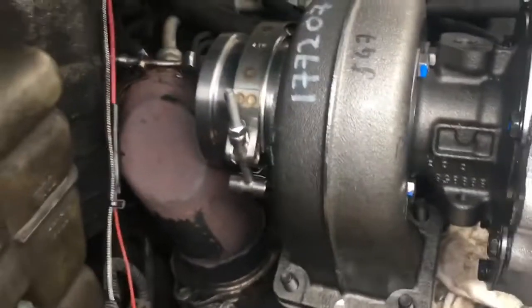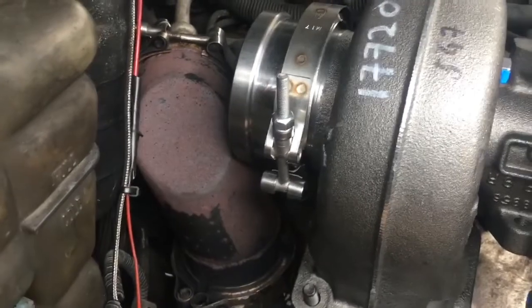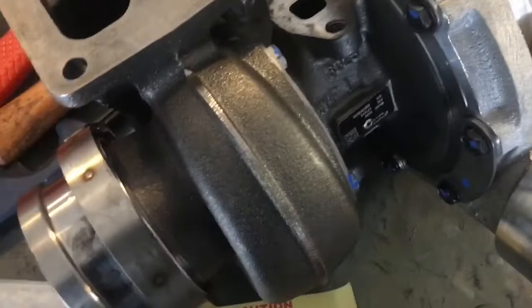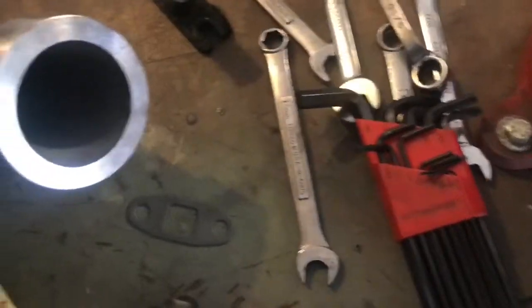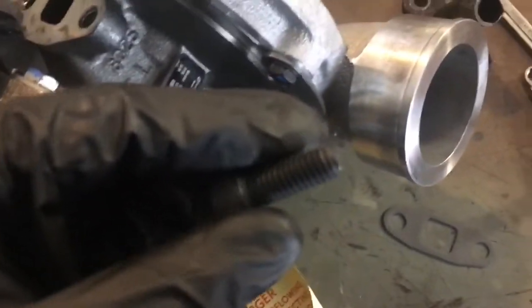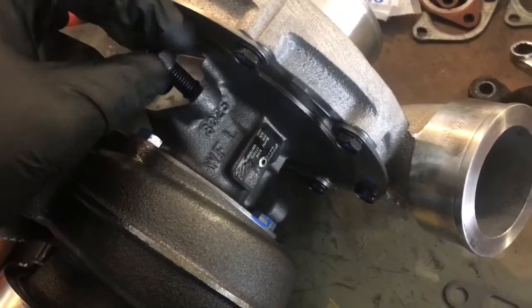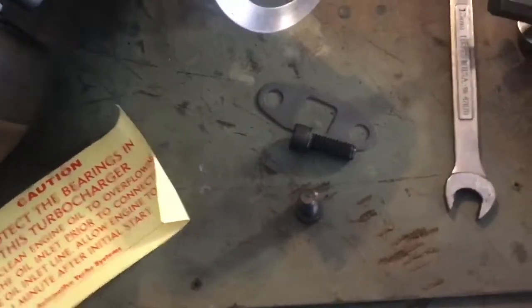The downpipe is going to be tight. All the different housings, center sections, and everything are clocked the way I want them and tightened down. The next thing is to install the oil drain fitting. The bolts are coarse 3/8-16 — I was kind of expecting metric, but so far everything on this seems to be standard. The turbo did come with a drain gasket, so I'll definitely use that. Going to go ahead and get that on there.